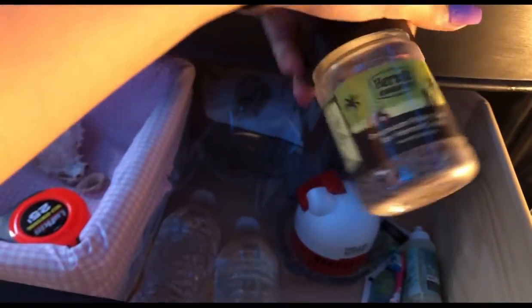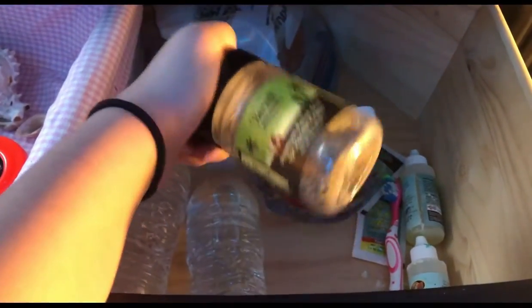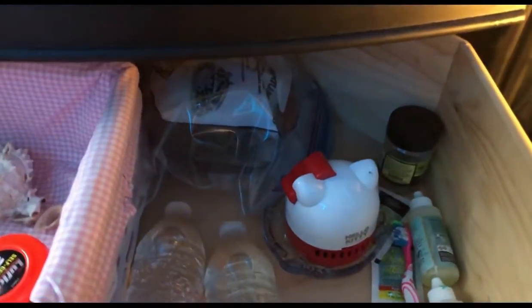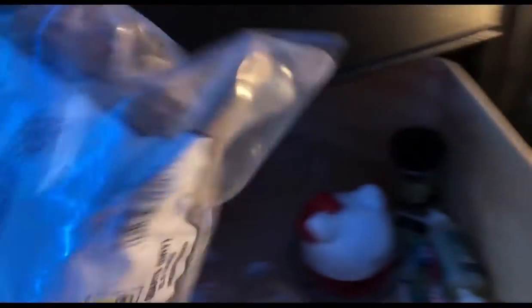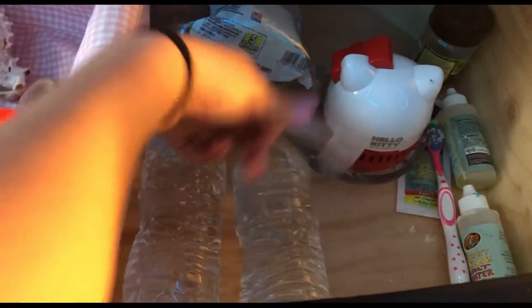I used to feed him this commercial food because I hadn't done as much research, but now I don't feed him that — I feed him fruits and vegetables. I am ordering new food though. I saw videos of other people using it and their crabs liked it, so I bought it. I also have a bag of moss so when I need to change out his moss it's right here. And I have these little measuring tools — it said two per cup.